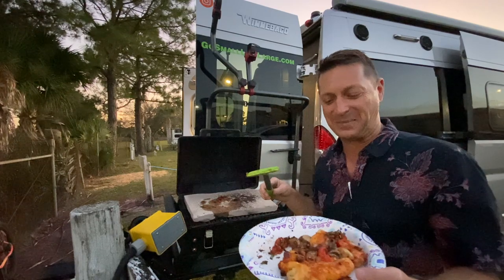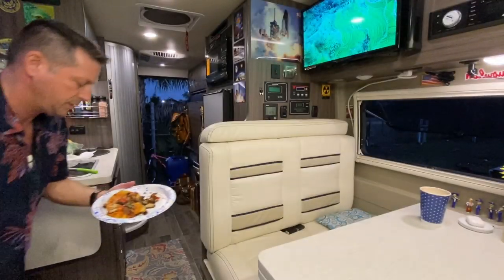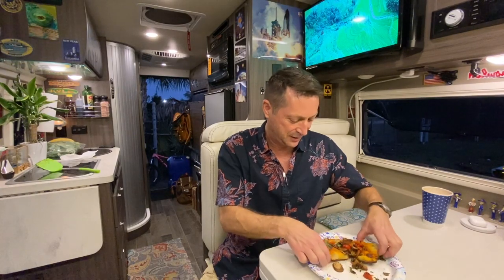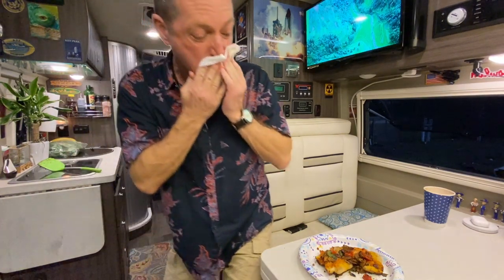It looks pretty good — a little unattractive, I have to admit. Let's go. It's a personal pizza, really. The crust is crisp. That is really good. If my dough had been a little better prepared — this was kind of rushed, sorry about that — this would look absolutely beautiful.